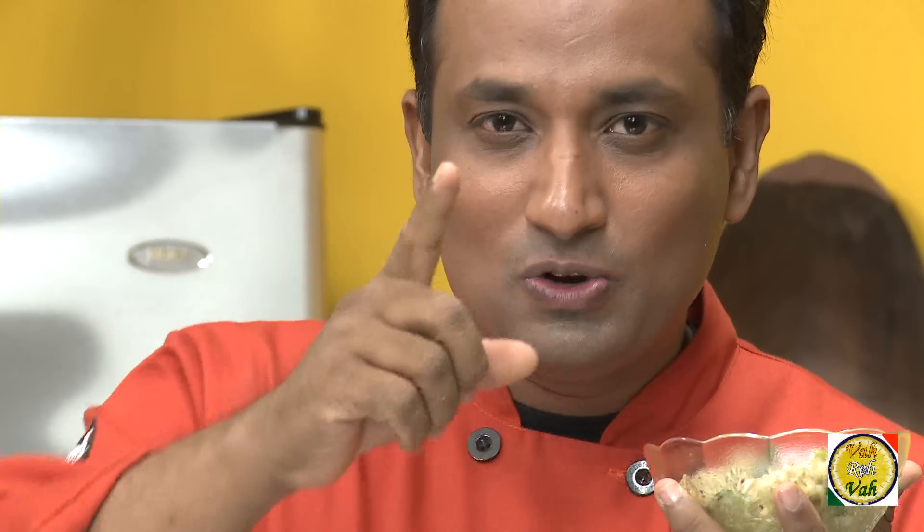Dear friends, I hope you enjoyed today's simple chutney of cucumber and green chilli. Remember, Vahrehvah is all about inspiring others to cook, so please post your recipes and cooking tips at vahrehvah.com so others can benefit from your great cooking. Thank you.